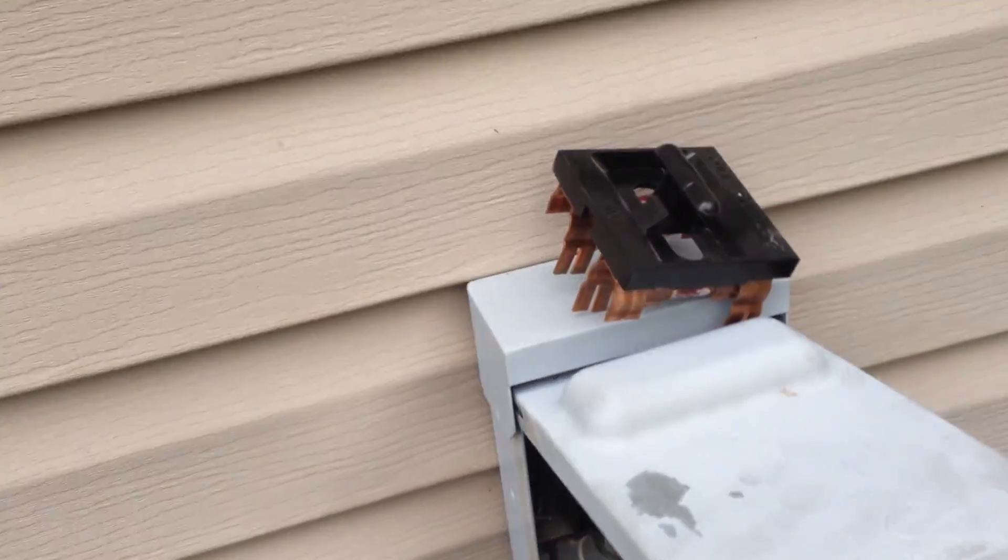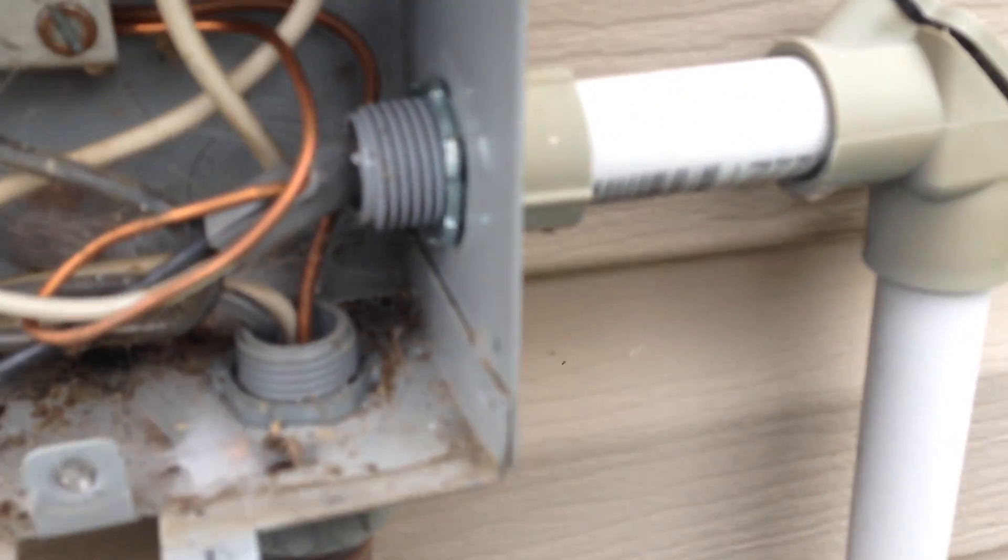I pulled the disconnect out. I wanted to show you — see our little tap coming in on the line side. The neutral is tied in with the ground, just like we would do if we were trying to pump the thing down.